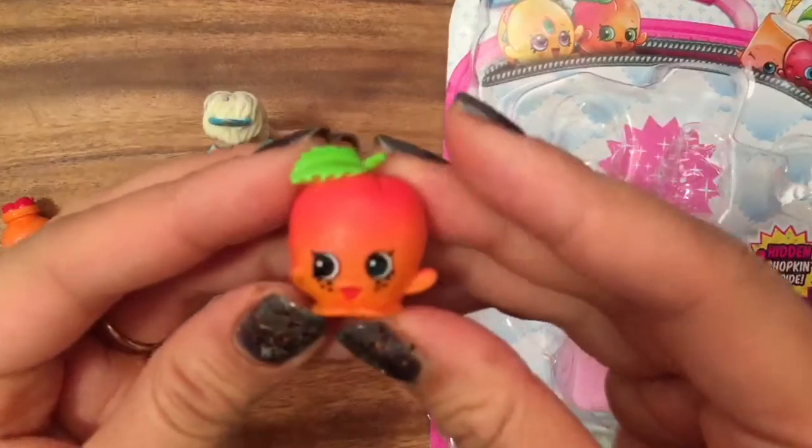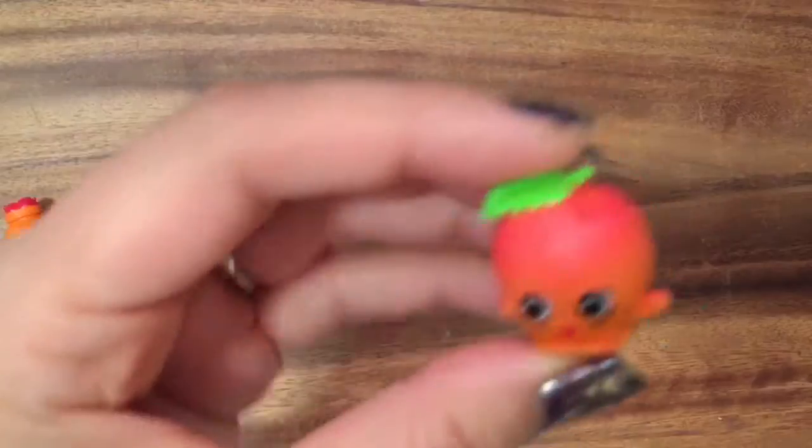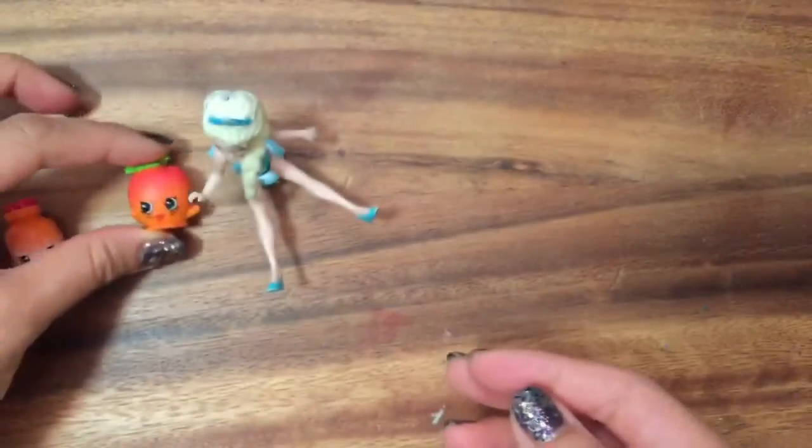And we have — who is this? Let's see, I have to look this one up. This is April Apricot and she is — actually she's a rare. So that's April Apricot.